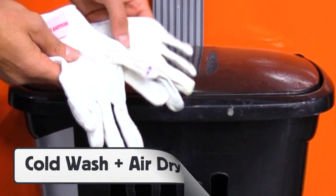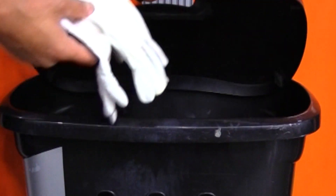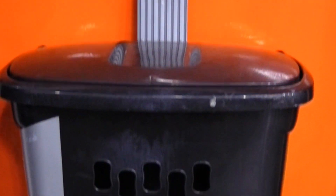When a Pro Glove HD gets dirty, it can be washed in cold water with clear detergent and then air dried. This will maintain the integrity of the fabric for the long term.